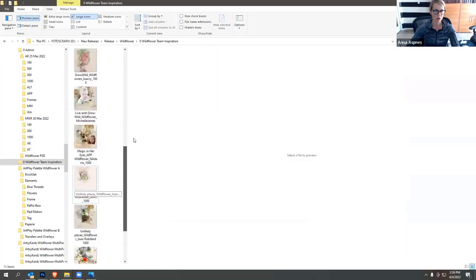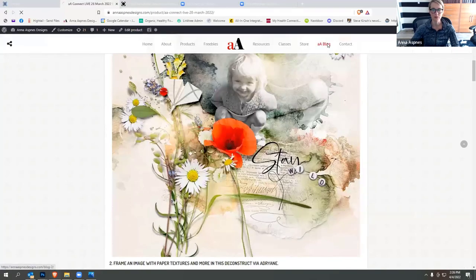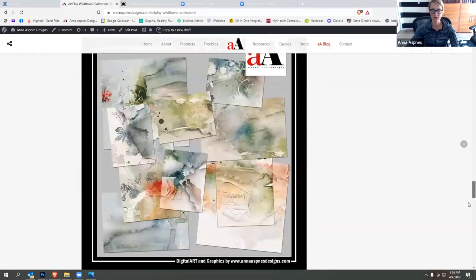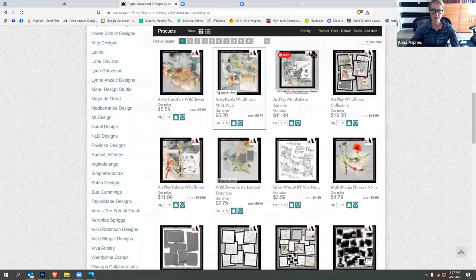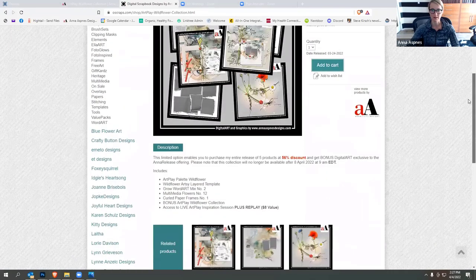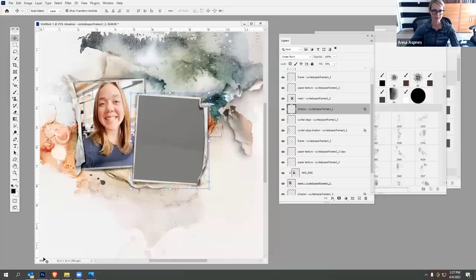If you're interested in getting this collection, you can go to my website and click on the Art Play Wildflower collection blog post — I'll be updating it with the replay of this session. If you go ahead and purchase the collection, you get the full thing. You can also go straight to the store at Anna Aspenes Designs and click on my store to see all the options. The Art Play Wildflower collection is only available until the end of the month, and you can save around 56-59% on the complete collection.